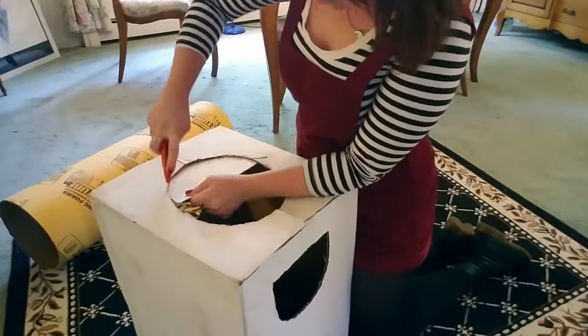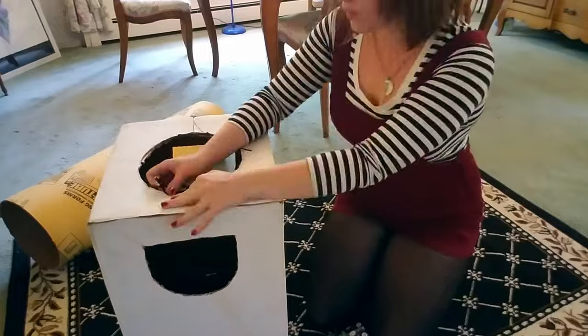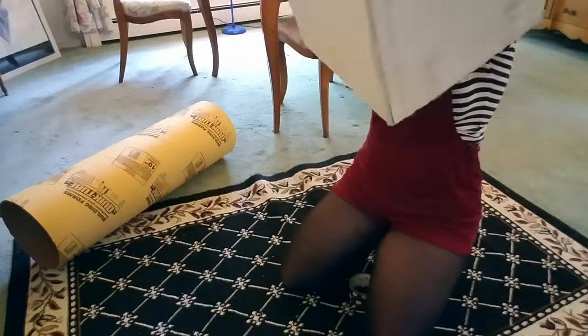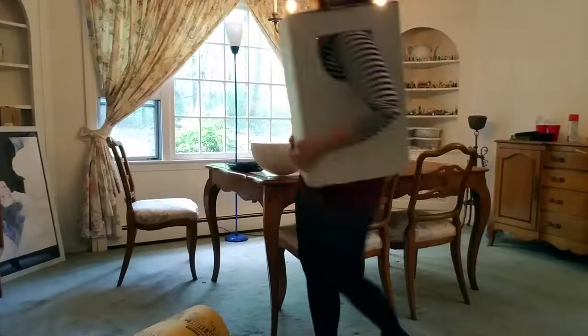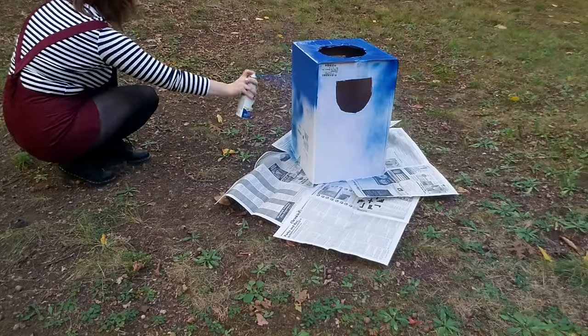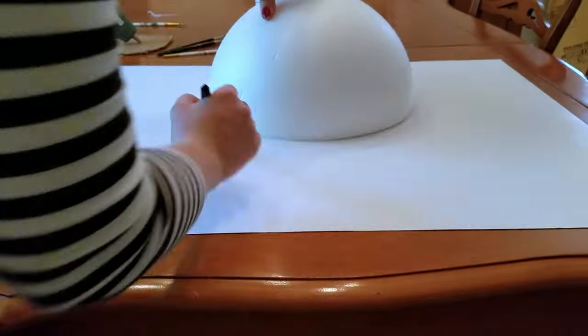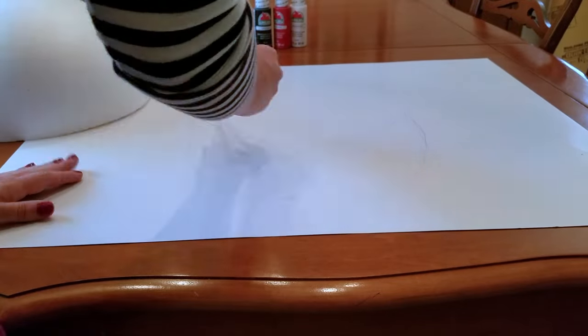My box was a little weak after all the cuts, so I just put a little bit of duct tape on the inside. I put it on and made sure it was comfortable, then gracefully exited my costume and spray painted it the color of my choice — I'm using blue.